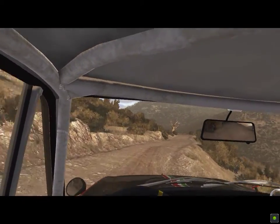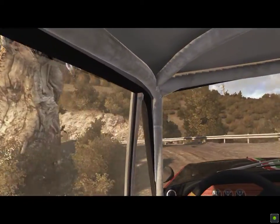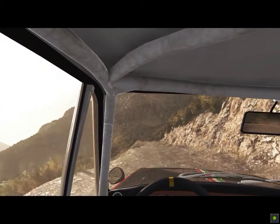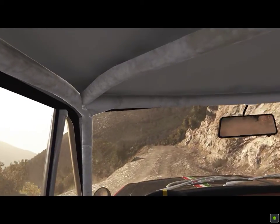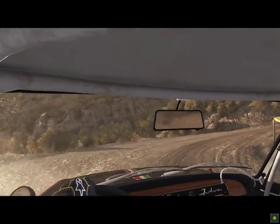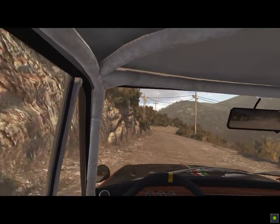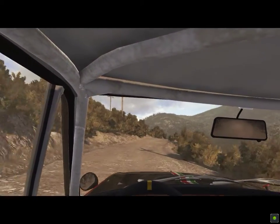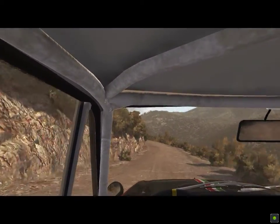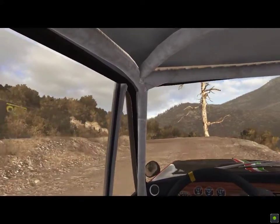Hairpin left around 3. 100, up. Hairpin right, right 6, crest, 80, left 6 half long. And caution right 6, into hairpin left, 80 over crest, and crest jump maybe.